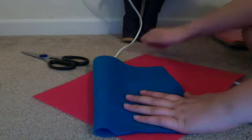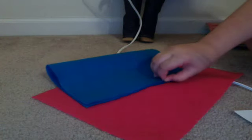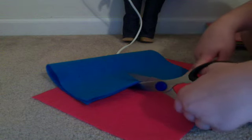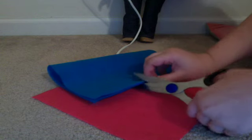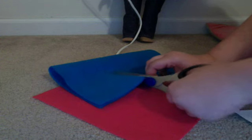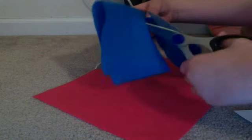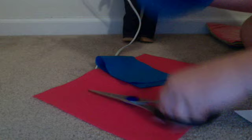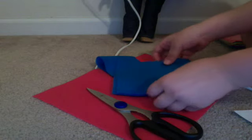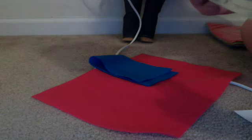Yes, they do sell backpacks at the American Girl store, but I think this idea is really cute. Not that American Girl doesn't have cute things — they have really cute things. Trust me, if you've ever been in an American Girl store, they're very cute.